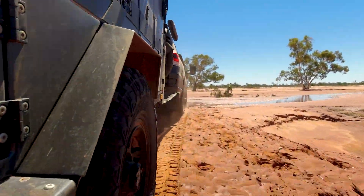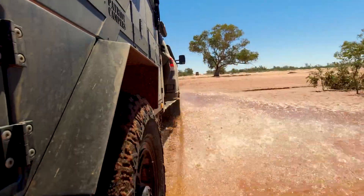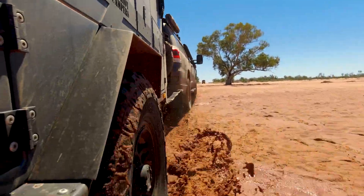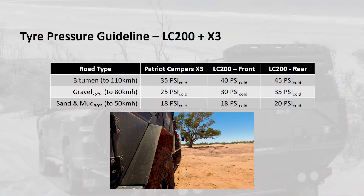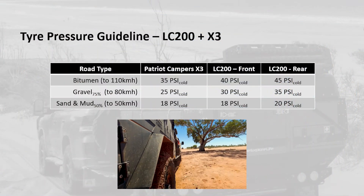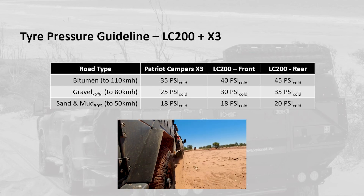If we go a little further off road onto some sand or mud that's relatively firm and we can still achieve speeds of around 50 kilometres per hour, I'd be down to 18 psi in the camper, 18 psi in the front of the Land Cruiser, and 20 psi in the rear.